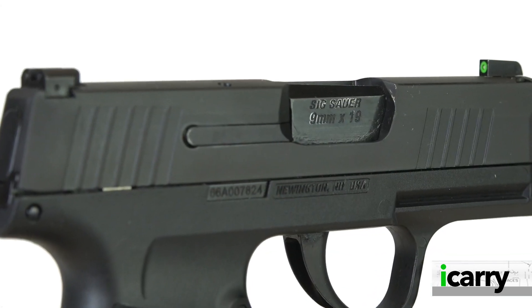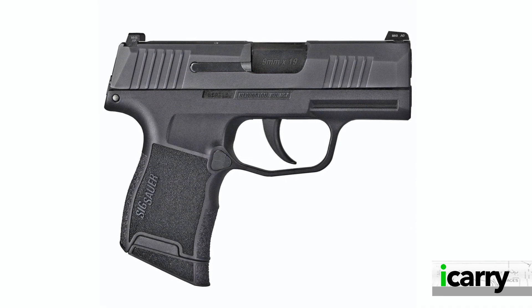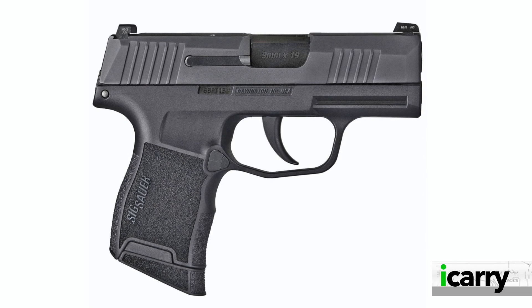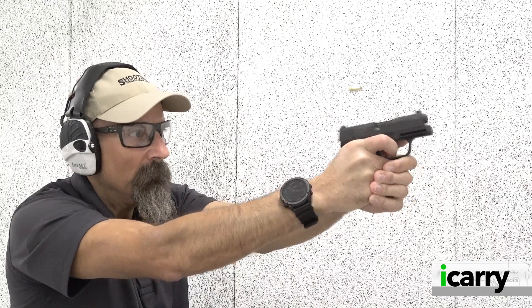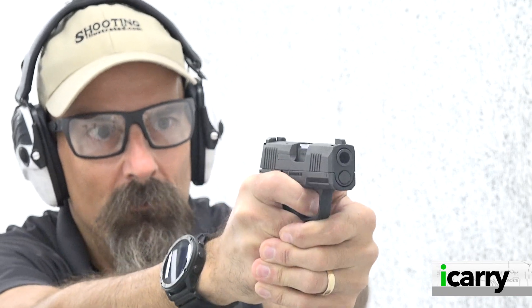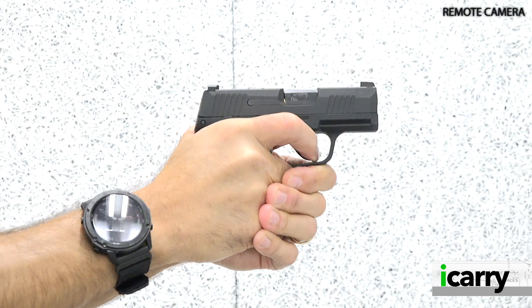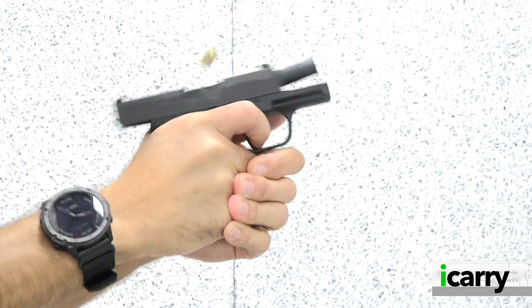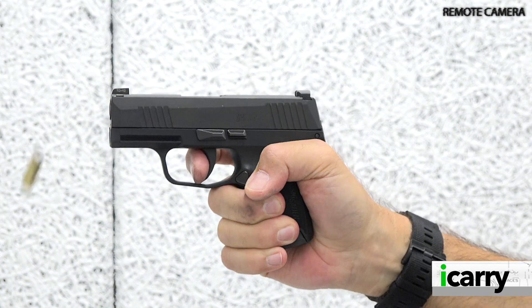With a 5.8-inch overall length, 3.1-inch barrel, 4.3-inch height, and 17.8-ounce weight, the P365 is small enough to conceal easily. It has 11 rounds at the ready with the flush-fit magazine. While that capacity still doesn't match compact handguns like the Glock G19, it certainly starts to close the gap. Considering the P365 isn't much larger than Micro 380 ACP pistols with 7-round capacity or small-frame revolvers with 5 rounds, it's an impressive step up.